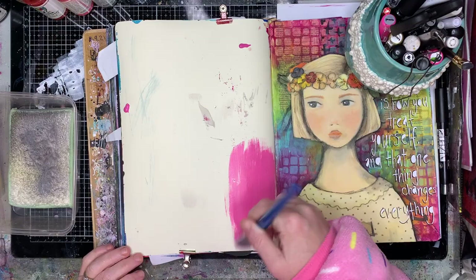So I tend to just grab out a paintbrush, grab out my favourite colour paints and go for it.